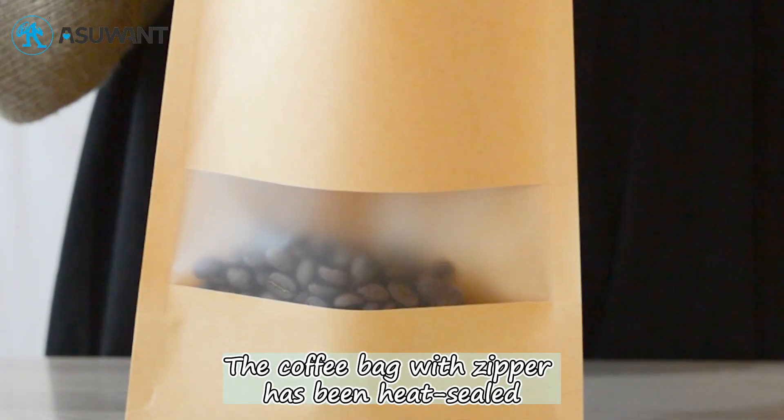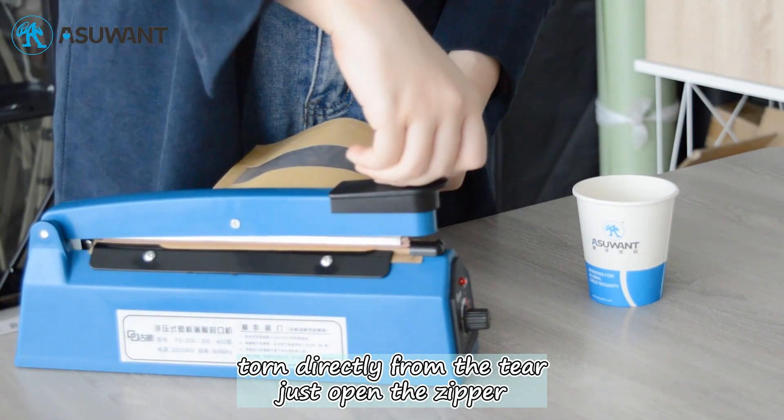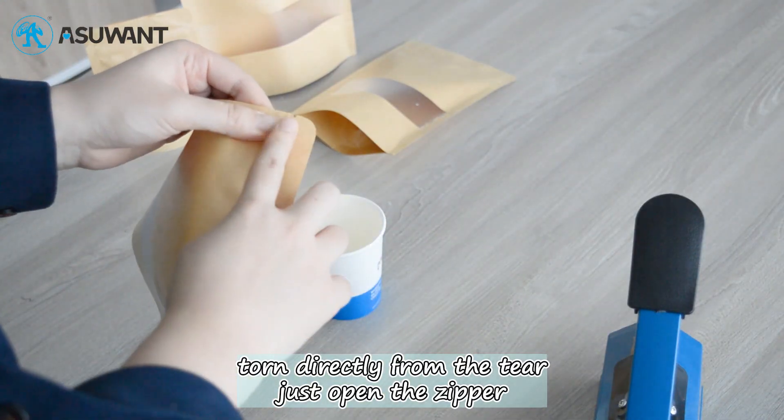The coffee bag with zipper has been pre-sealed. Pour directly from the tear notch. Just open the zipper.